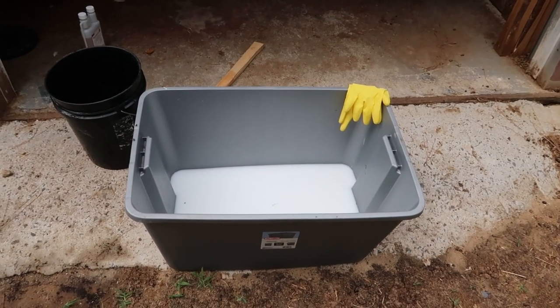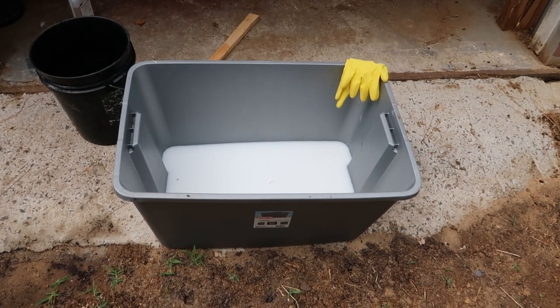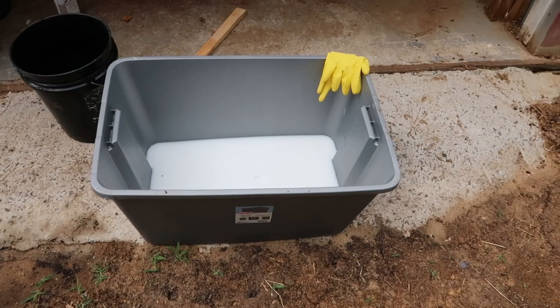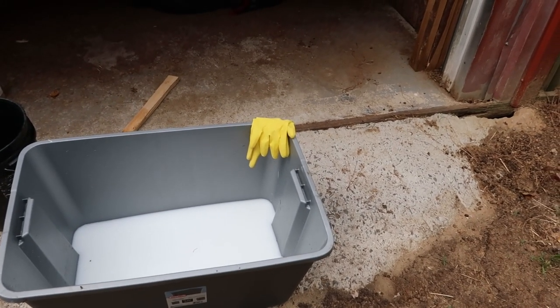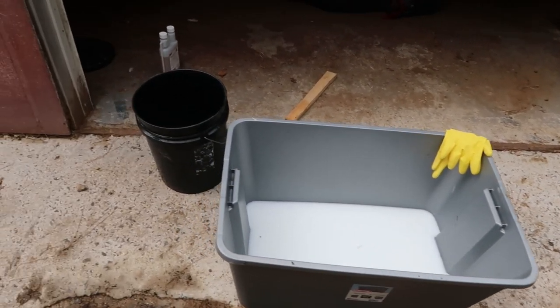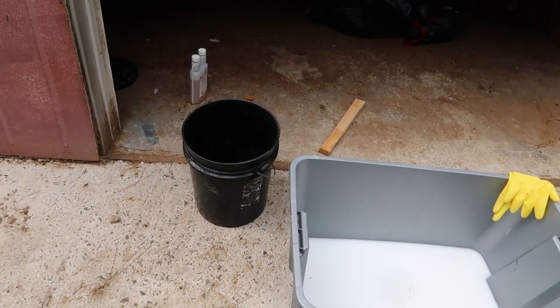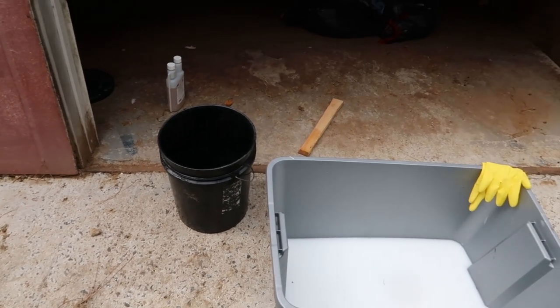This is what I use to mix my water and Promethean in — it's a 30-gallon tote. I'll also use these Playtex latex gloves to keep the Promethean off my hands. And this is just a 5-gallon bucket and a stirring stick.